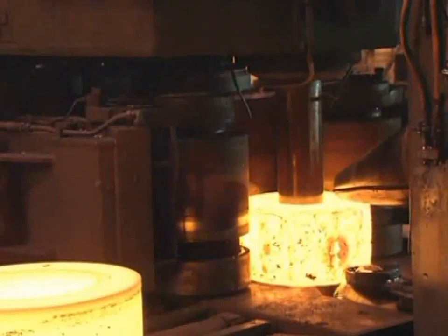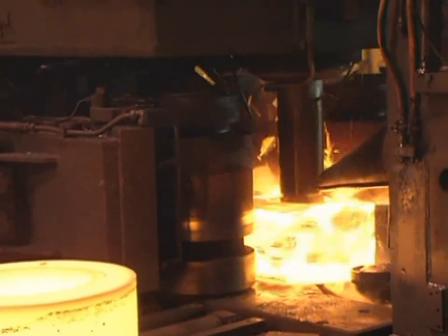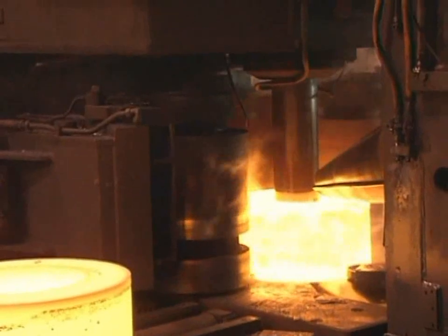And to form discrete parts to near net shape from these wrought mill forms, further refining microstructure and directional grain flow.